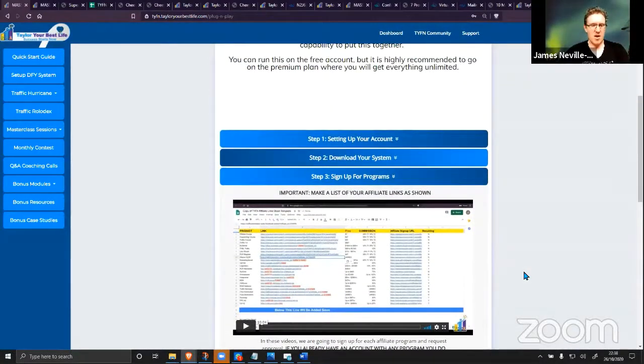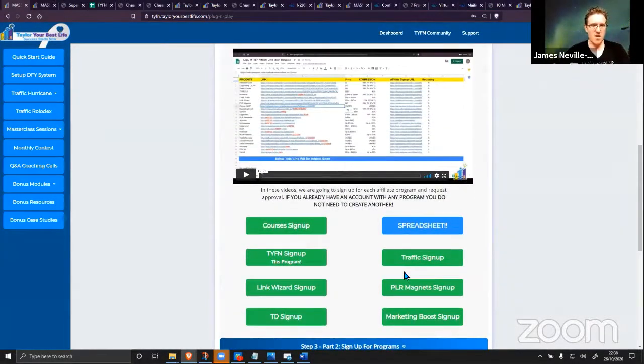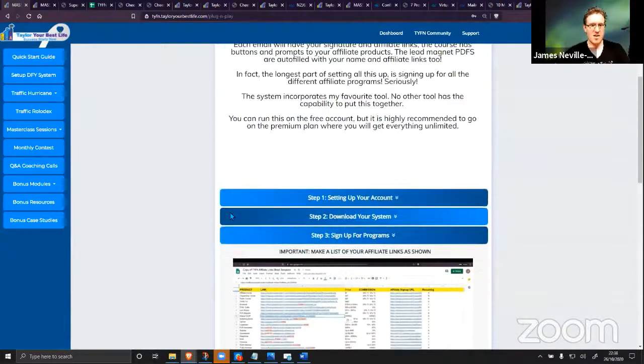With the MAB, you get to tap into my network and connections to get instant, free, guaranteed approval for these products. If it's not instant approval, not free, and not guaranteed, they don't get added — I've already had to remove a couple of vendors from this list because they couldn't guarantee me approval. Affiliate marketing is the easiest business model, period. This is basically taking affiliate marketing and putting it on easy mode: six months-plus worth of setup condensed into less than two hours of work.